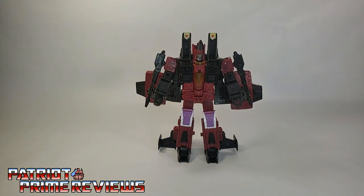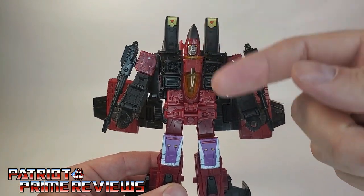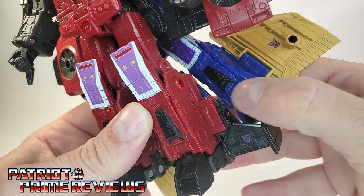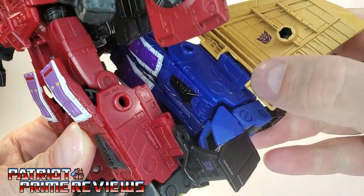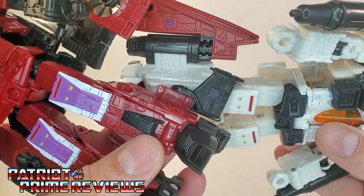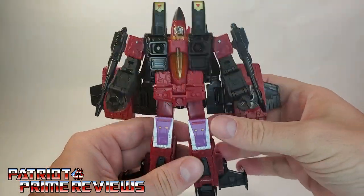Thrust is a repaint and retool of the Earthrise Seeker Elites Dirge and Ramjet. He has Ramjet's body — pretty much the chest, the arms, and the head — and he has Dirge's lower legs. They've added a little tail fin section right there. The legs are completely different on these two figures: Ramjet's body, Dirge's lower legs.